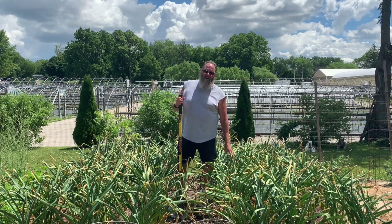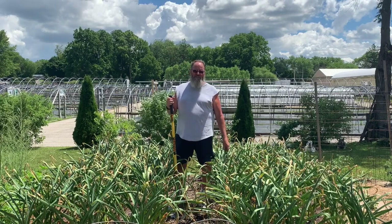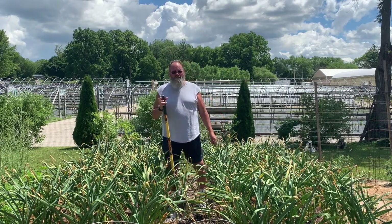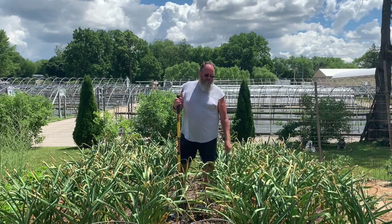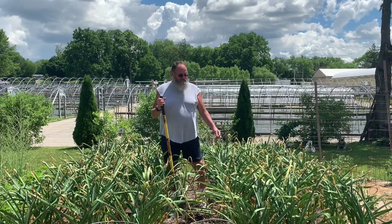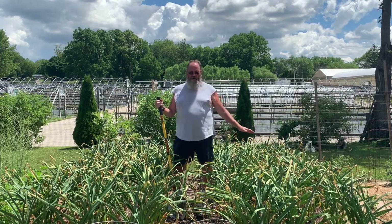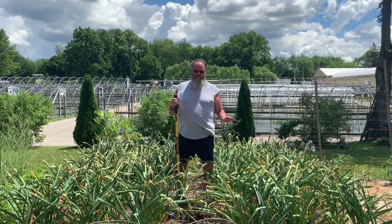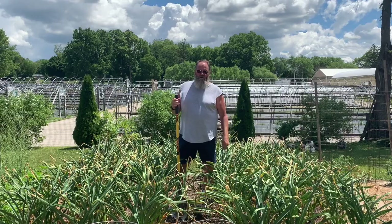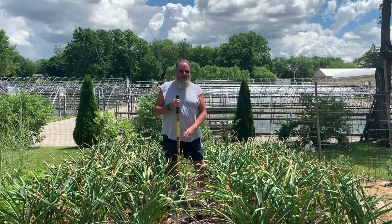Welcome back everybody. We started this series of videos back in March — the first thing I was showing was my garlic. When I uncovered it there was something there but didn't look like a lot. Now it's the last week of June. I'm gonna pull this stuff up and get it curing. I want to show you a comparison of how big this stuff has gotten. This is not a very big area — I have it in there close and tight and you can grow a lot of garlic in a little space. I'm gonna pull one up now and show you what we're starting with.